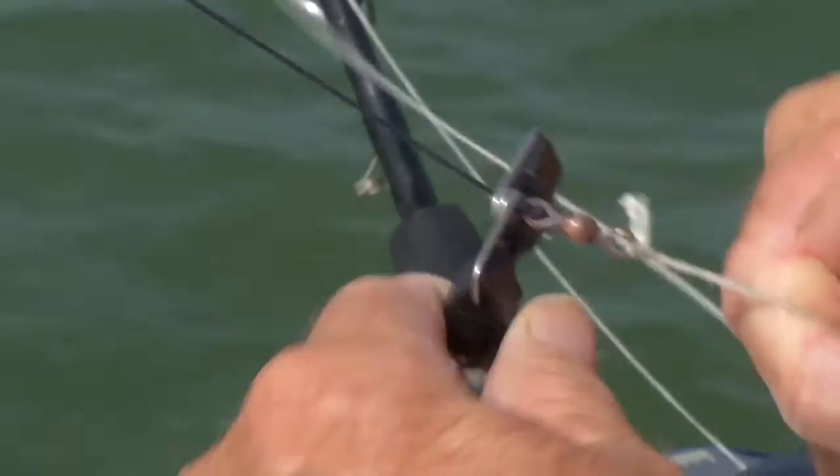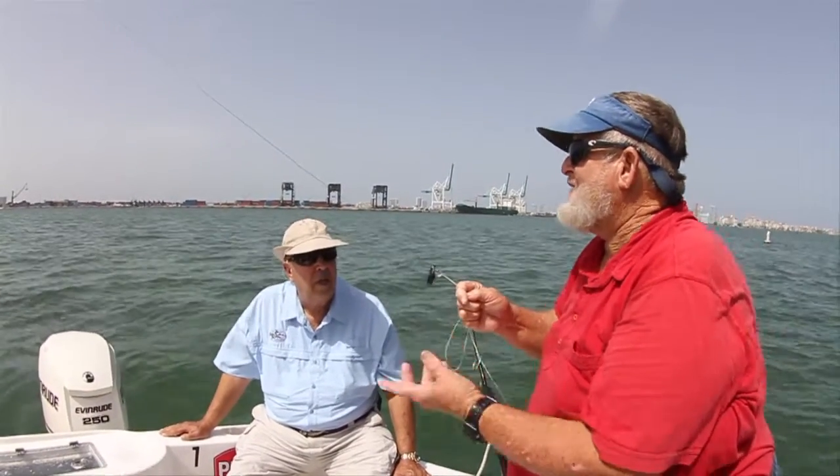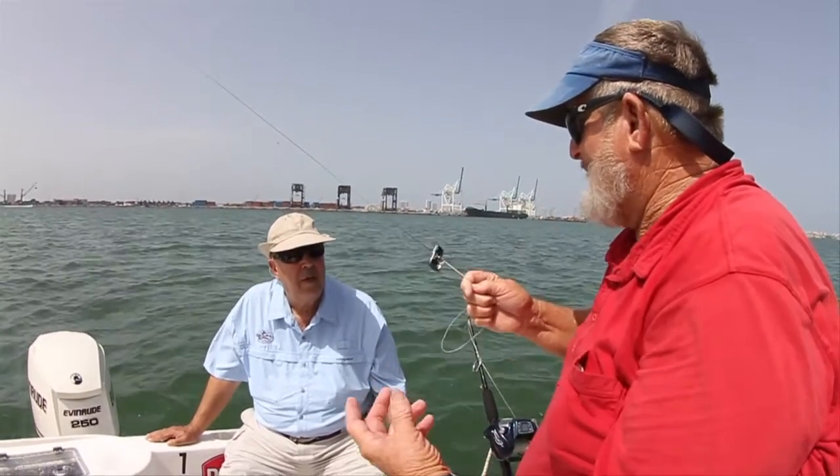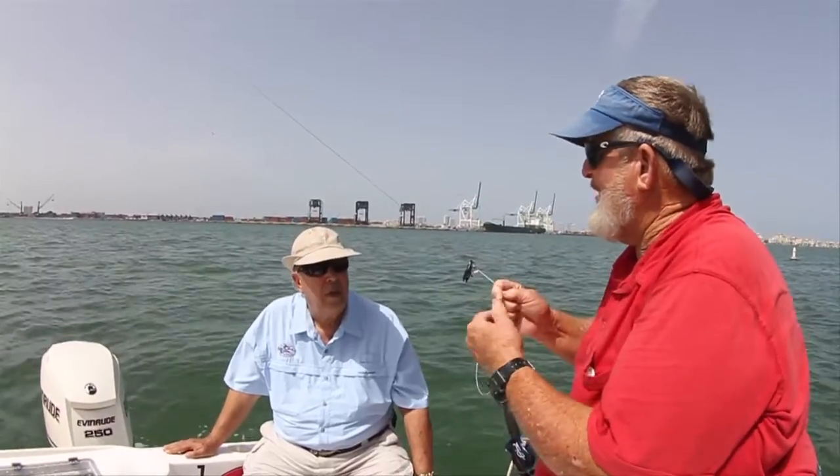We get seaweed, we can lift it up, drop it a few times and let it fall off. We get a bonita crashing the bait, or a bluefish crashing our big bunker up north — we can lift the bait in the air a minute, hope that fish will swim away, drop the bait back in the water before it suffocates, and then we'll get our striped bass or our sailfish.